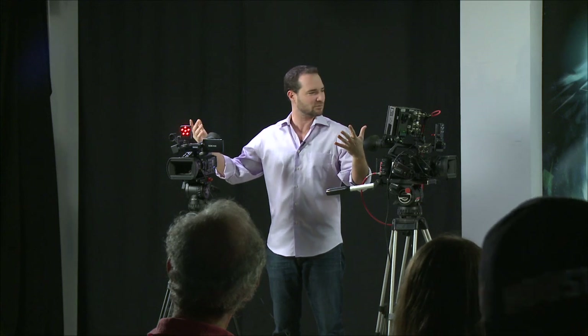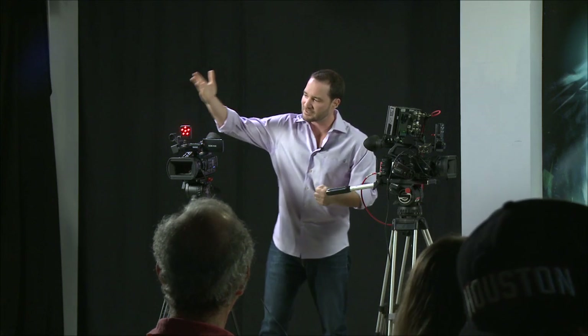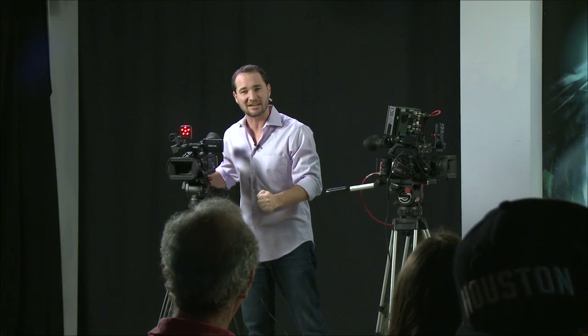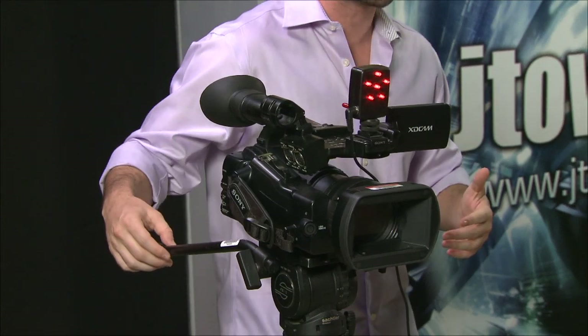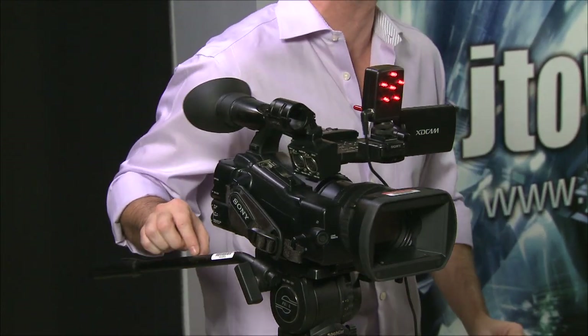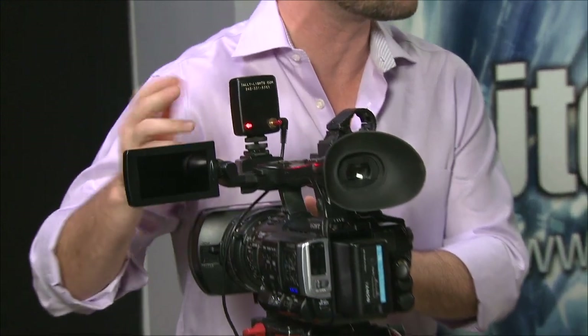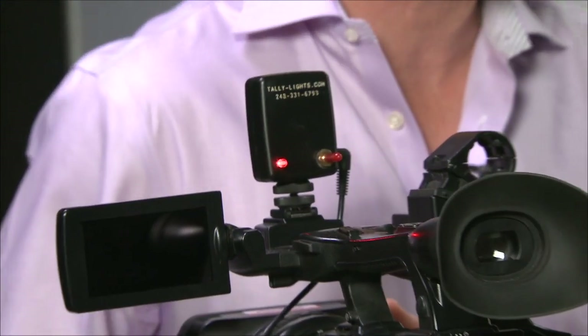Okay, here we are on this camera. I've got a simple two-camera switch. Right now, camera two is live, and you'll notice that the talent can tell that this camera is live because its tally light is lit. Arguably, some people might say it's just as important to let the camera operator know that his camera is live. So, apart from the tally lights on the front, you've got one tally light on the back.